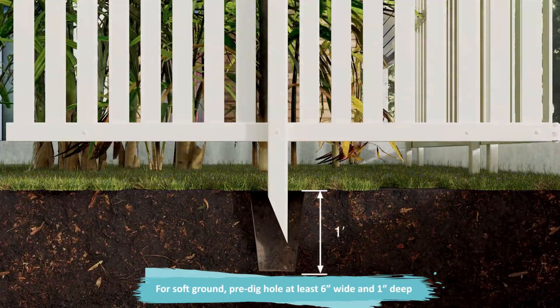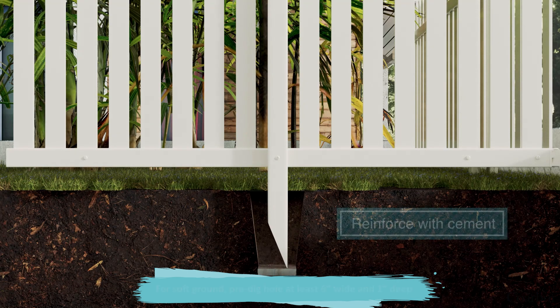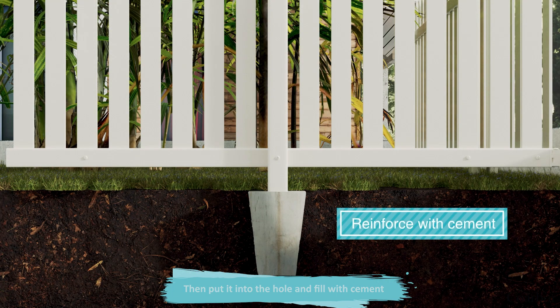For soft ground, pre-dig a hole at least six inches wide and one foot deep, then put it into the hole and fill with cement.